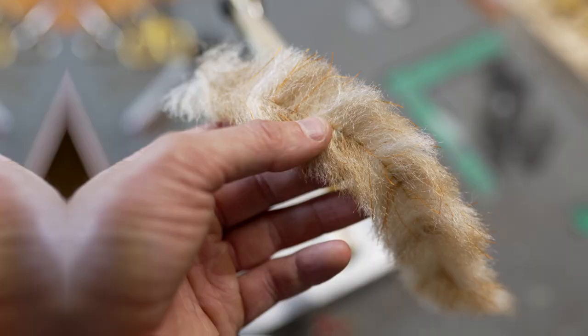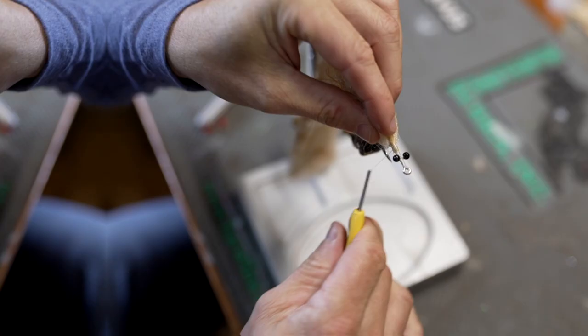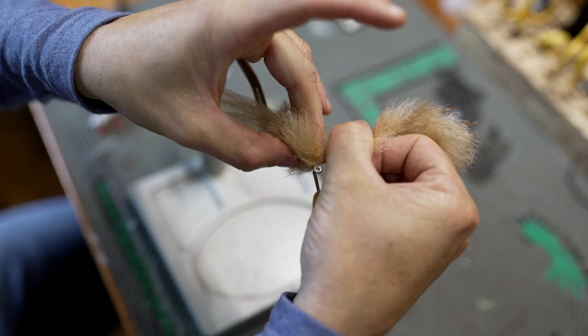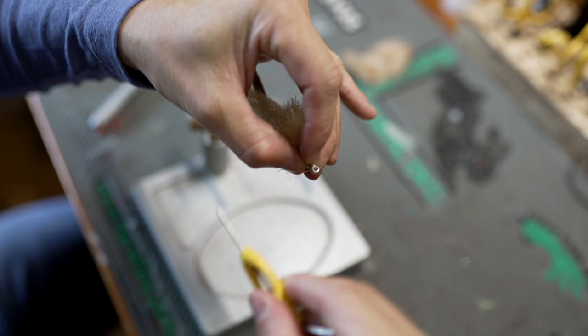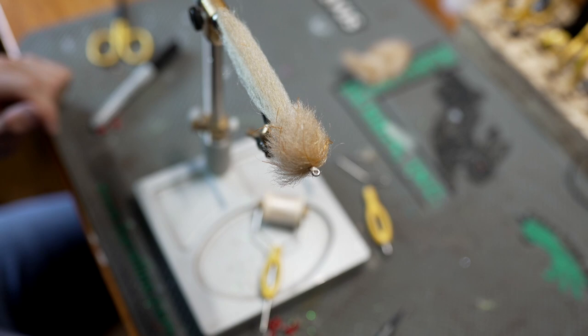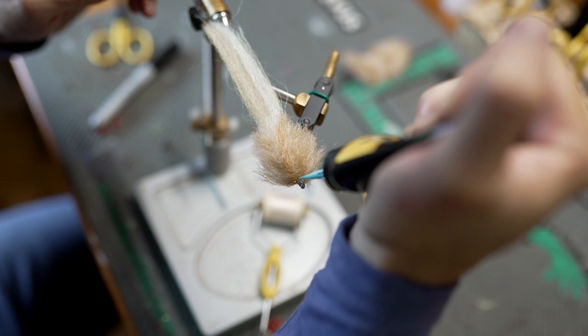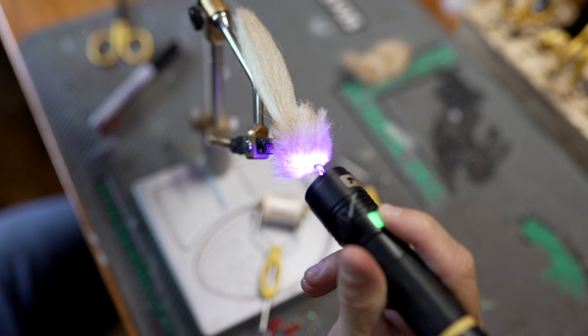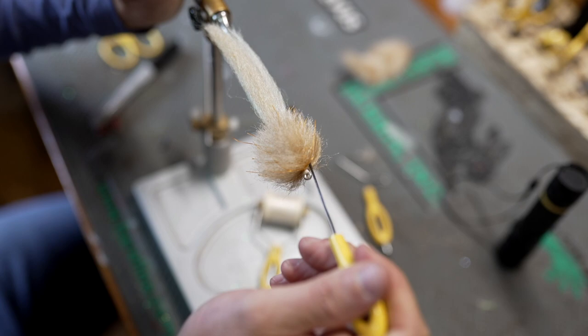Next, we're going to take this crustaceous brush and build a big fat head on the fly that we're going to trim and then taper off down into the tail of the fly. Go ahead and add some UV gel here before we trim it, just to cover up those thread wraps. Obviously this fly looks ridiculous right now, but it's all going to shape up once we start trimming the fiber off. We want to pick this brush out so no fibers are trapped under the wraps, then it's time to trim.